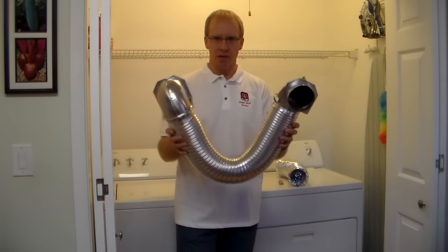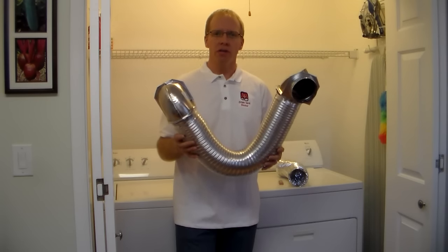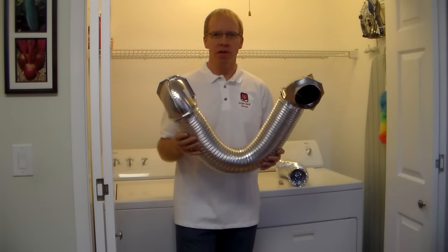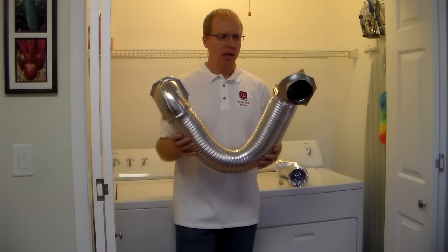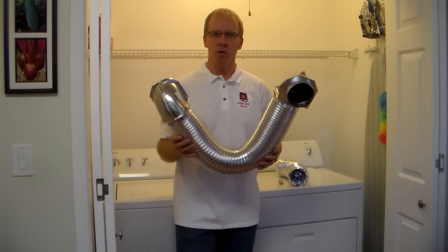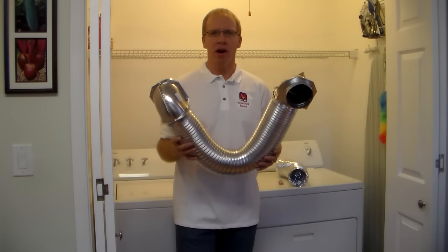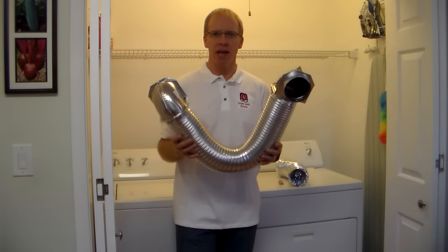And you should be fine. Make sure you keep your duct clean — clean it at least one time a year and you'll be good to go. If you need us to clean your vent, please give us a call — we'd be happy to do it. Take a look at my website: www.dryer-vent-doctor.com. Thanks for watching, and have a great day.